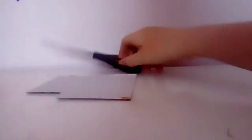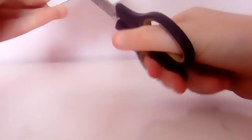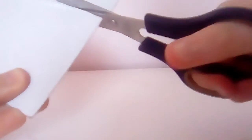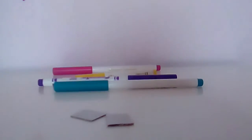First, get your scissors and cardboard and cut two rectangles that you would like. You can either cut two small rectangles that look the same, or you can cut one big rectangle and cut it in half. So these are mine.